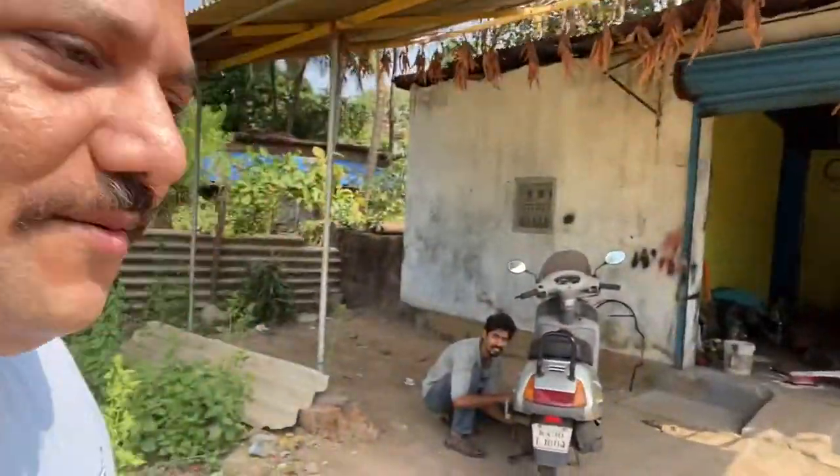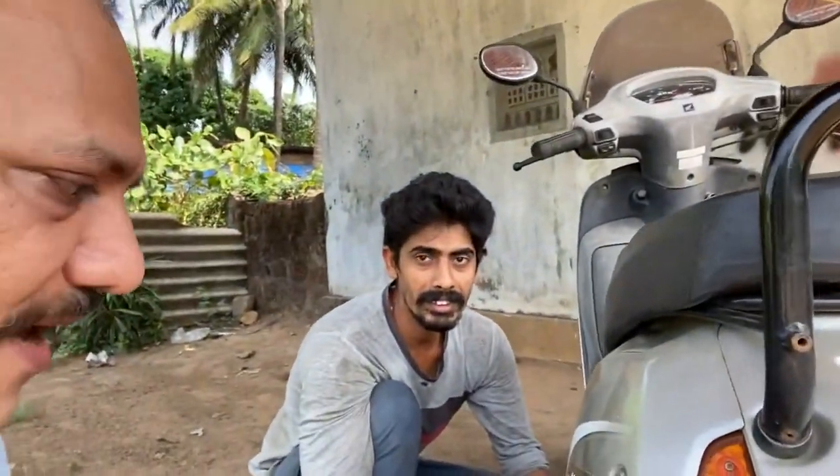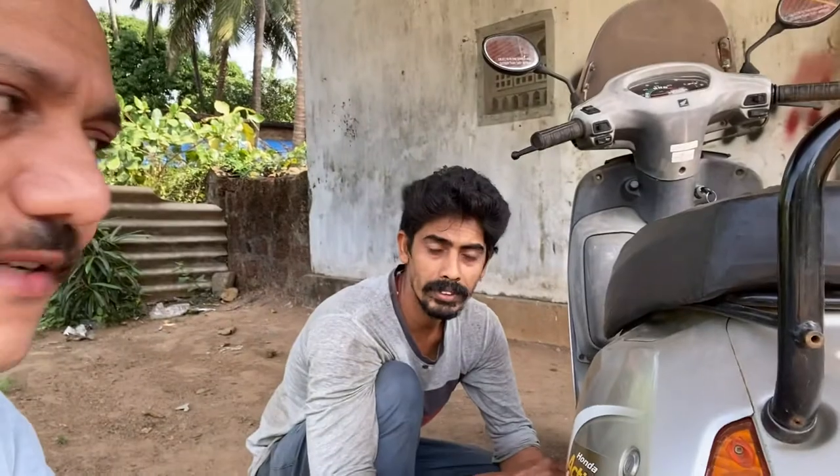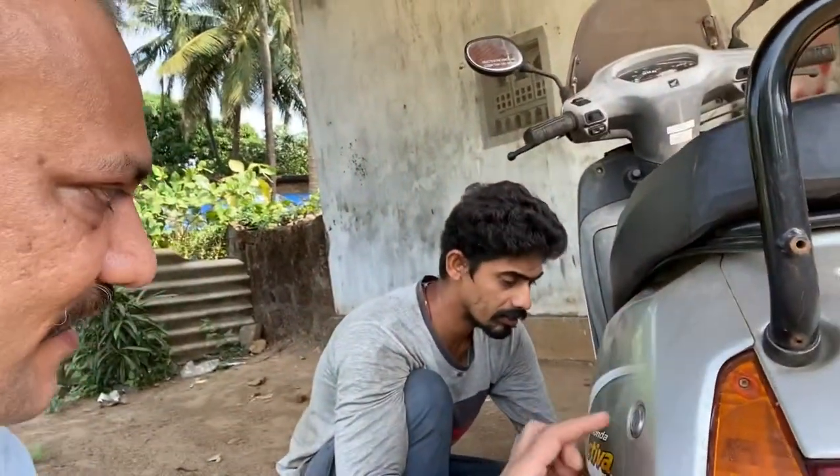Hey guys, welcome to Automotors Technica. I am at a place called Om Sai. This is Mahesh and he does all the painting works regarding auto guards, any auto-related parts, as well as full automobiles and chassis painting.